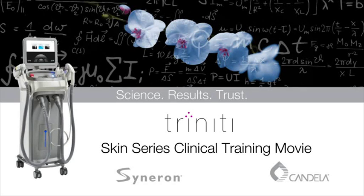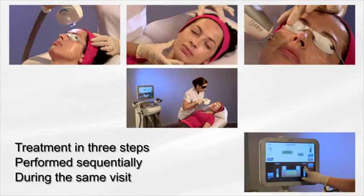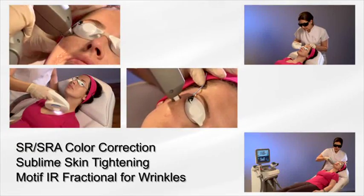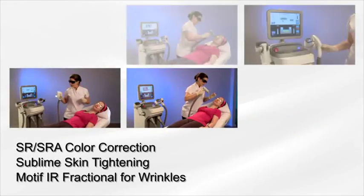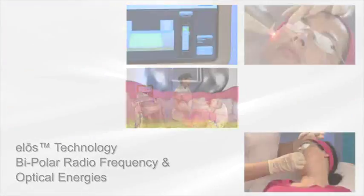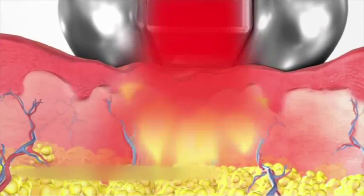Trinity Skin Series — the complete skin program for immediate, visible and long-lasting results. Trinity is a treatment in three steps performed sequentially during the same visit. The three treatment technologies of the Trinity Skin Series — SR/SRA Color Correction, Skin Tightening, and the Motif IR Fractional for Wrinkles — feature the revolutionary ELOS technology, a combination of bipolar radio frequency and optical energies which precisely heat tissue within the targeted treatment area to stimulate improvement within the skin.